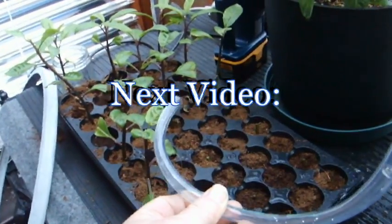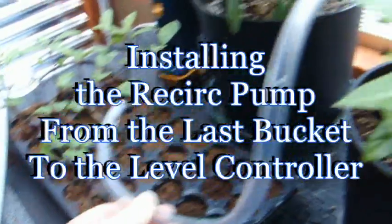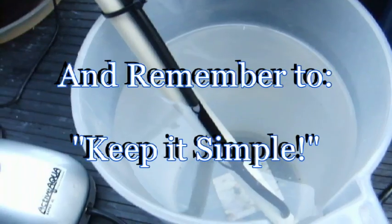Sorry about the noise — it's raining like crazy out here. We're going to take this over to our display garden and set it up. We have three buckets set up in series on an automatic level control, and we're using very simple stuff to do this.